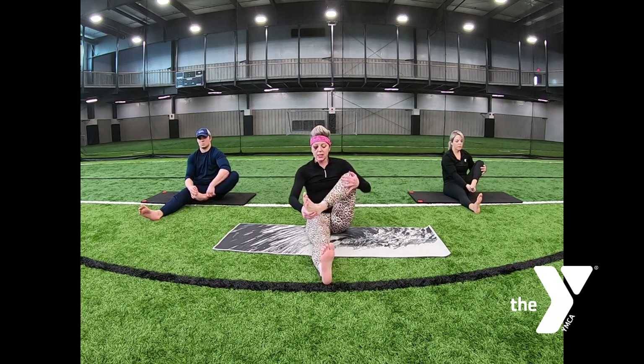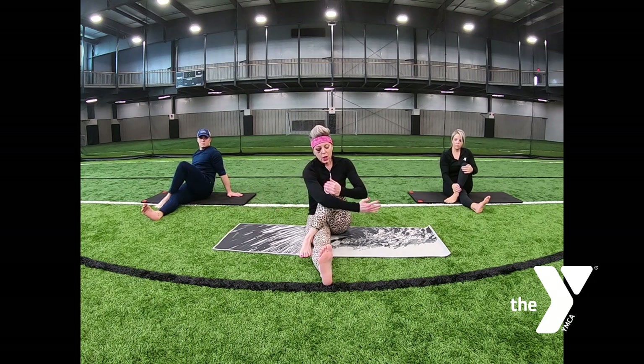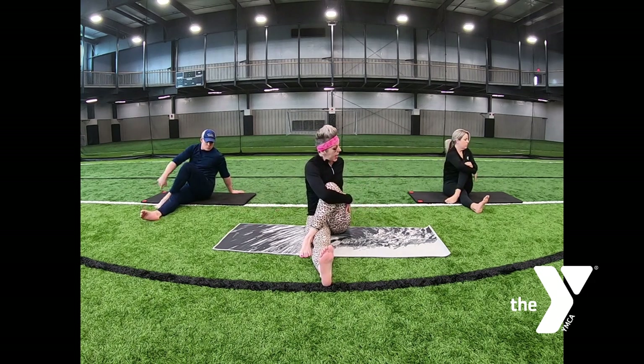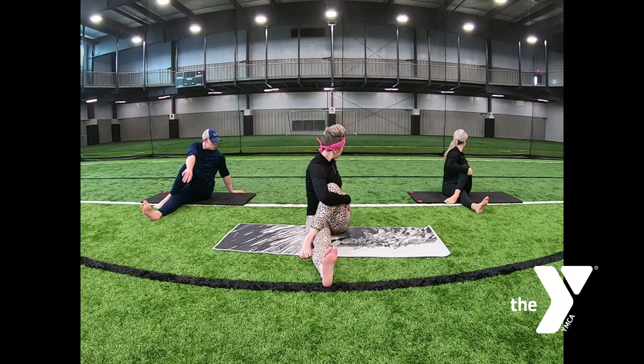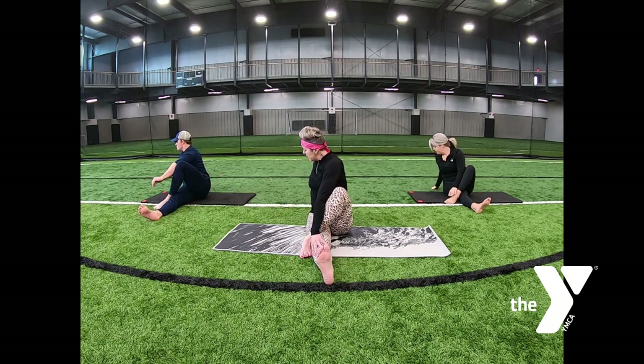Plant the right leg on the outside of the left. We twist to the right — left arm wraps around the right leg, exhale, twist. Come back to the center. Switch the direction of the twist, exhale. Come back to the center. Slide those legs in, sitting comfortably.